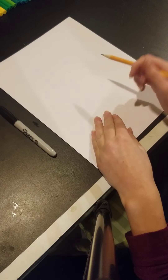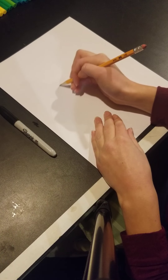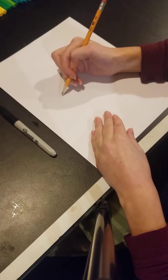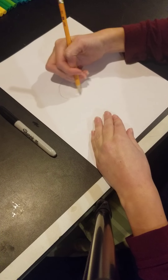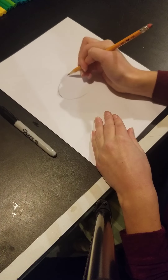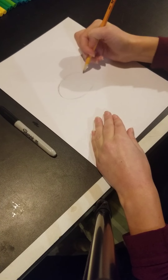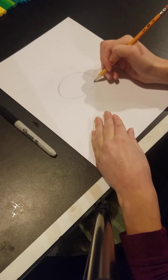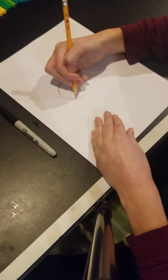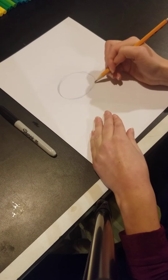To start our drawing, we're going to do an oval right about in the middle of our paper. This is going to be our character's head. He has a very bulbous head because he's supposed to be like a lantern character. So we're going to draw that in the middle of our paper just like that. Remember, you can pause the video if you can't keep up. I'm going to make that just a little bit taller — just like that. There's the start of our character's head.